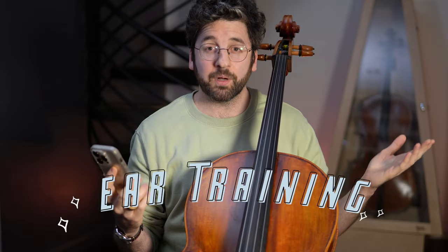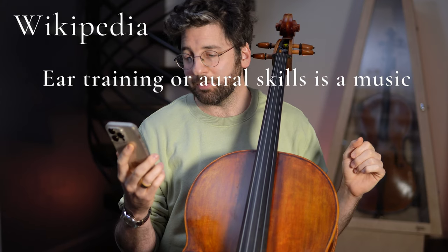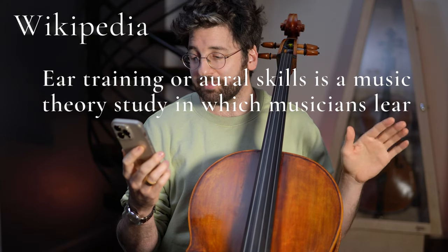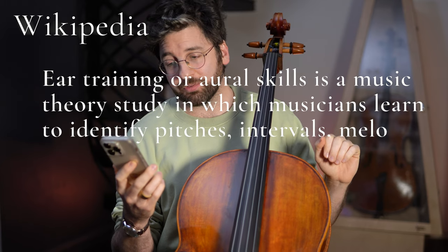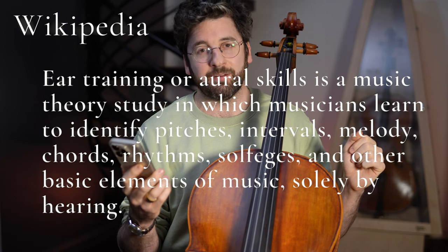So let's jump right in. Element number one is ear training. Ear training, or aural skills, is a music theory study in which musicians learn to identify pitches, intervals, melody, chords, rhythms, solfeges, and other basic elements of music solely by hearing.